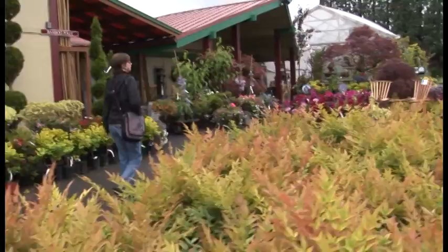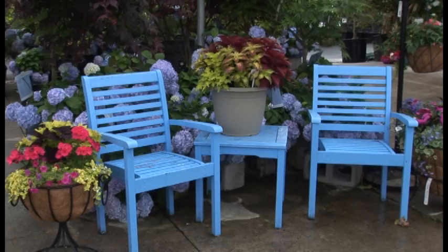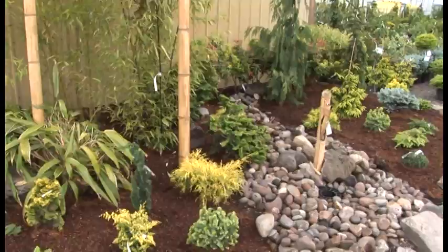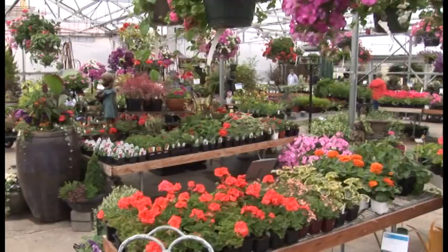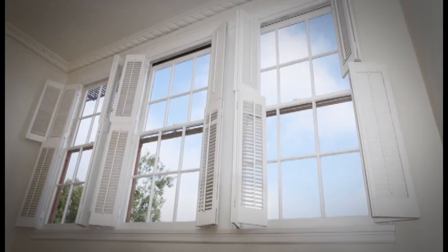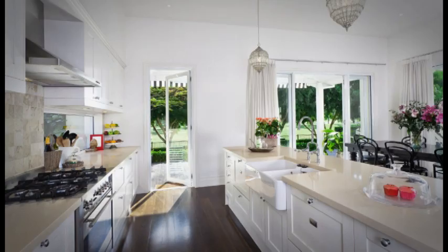Over 30 years in the nursery industry, Sagawa Nursery has learned that it's supplying plants and supplies backed by a knowledgeable staff that can transform a garden from ordinary to extraordinary. Why be ordinary when you can be extraordinary? Sagawa Nursery — growing beyond the ordinary. Build it right, build it to last, build it for the next generation. Build it with Parr Lumber and keep building the Great Northwest.